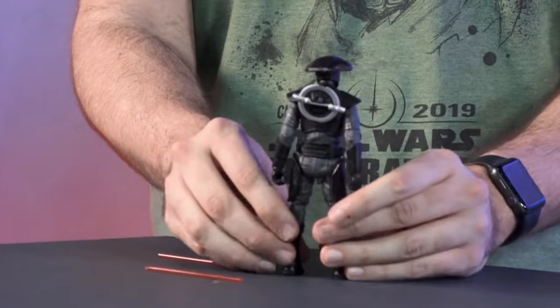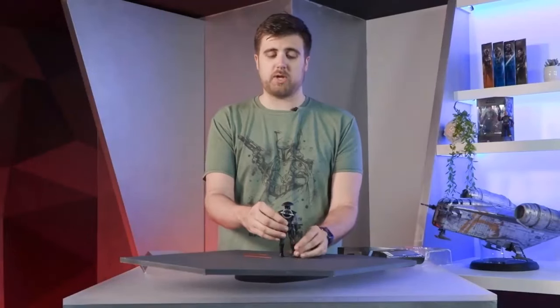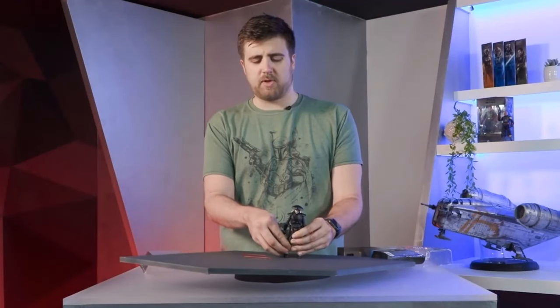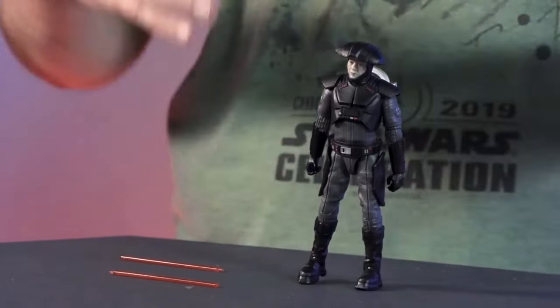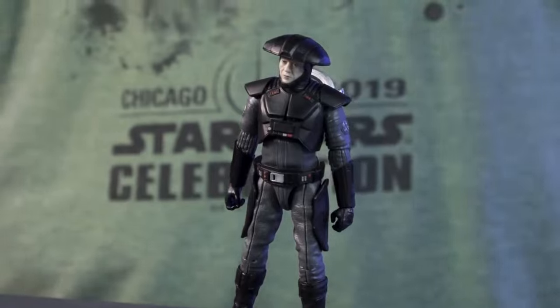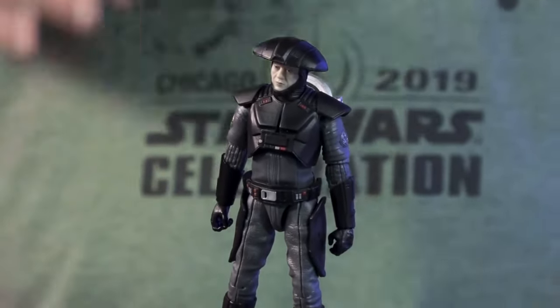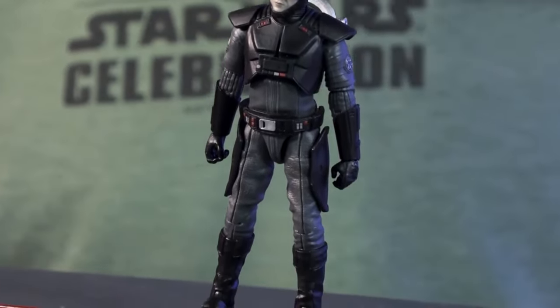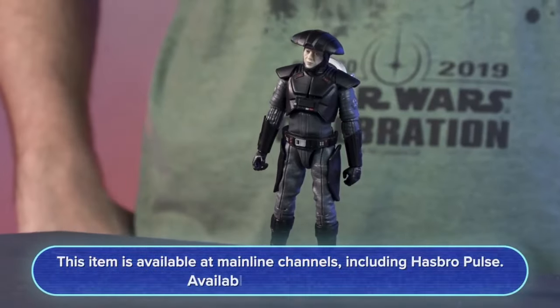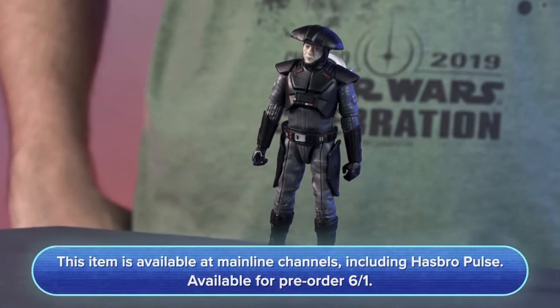You can also store the lightsaber on his back, which is a really cool feature for displaying characters in different ways. We worked hard on consistency across all inquisitors — the gray on the outfit, the difference in colors from the black armor to the gray undersuit. We wanted to make sure we got the color difference right. It's always fun to get more inquisitors in the line. Check him out on most mainline retailers and Hasbro Pulse.